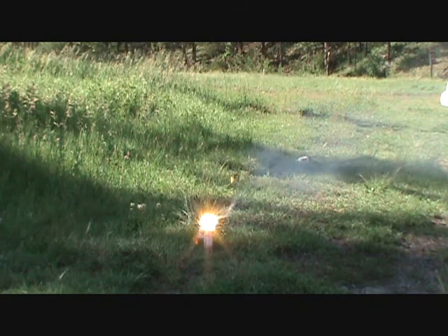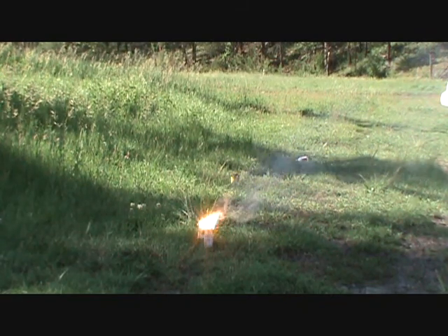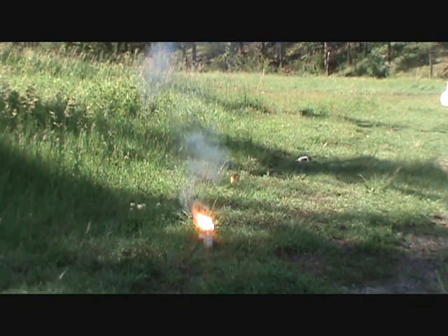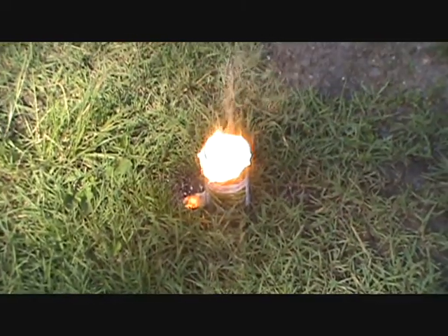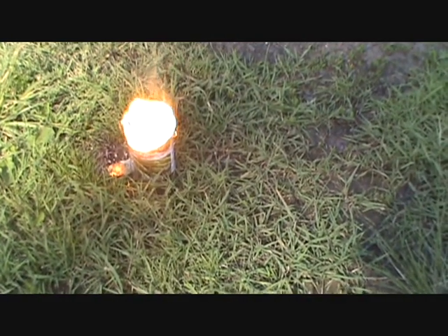It looks like part of it leaked out, doesn't it? The sand slows down the reaction a lot. I love how the sand just goes up. Look at it — holy moly, that looks like really stinking freaking hot.